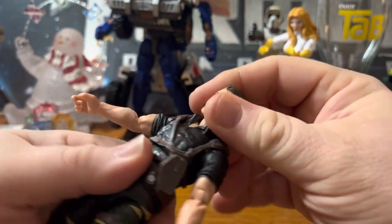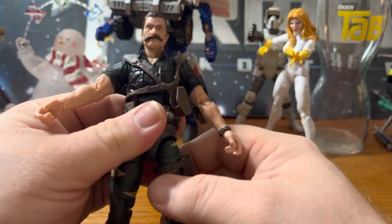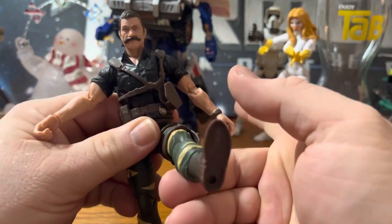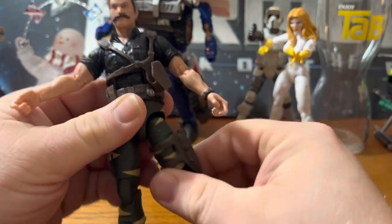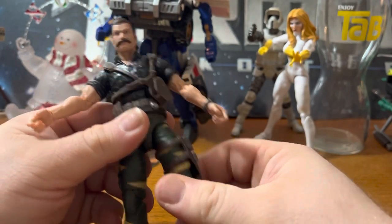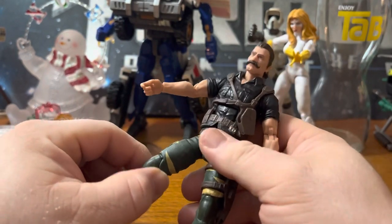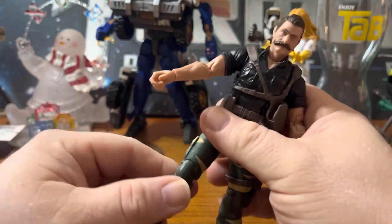Got that drop-down effect in the upper thighs, can kick out and kick back that far, with a swivel again in the upper thigh. Pinless knee joints — unfortunately, mine are very stiff and very tight.